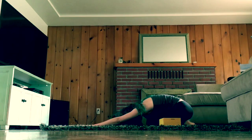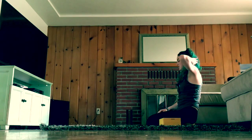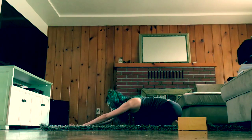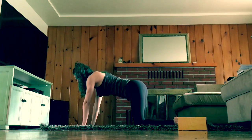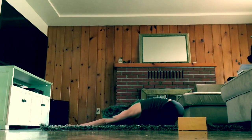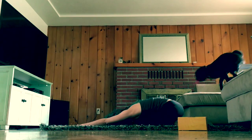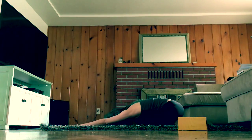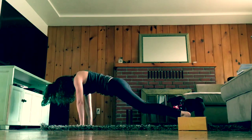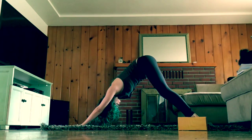Take a moment here. Relax and stay connected with your breath. Give me one last big inhale and exhale. On your next inhale, we're going to tuck our toes under and press our hips back, coming to our first down dog.